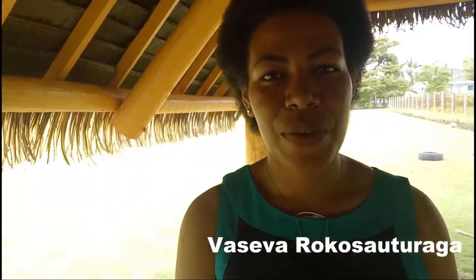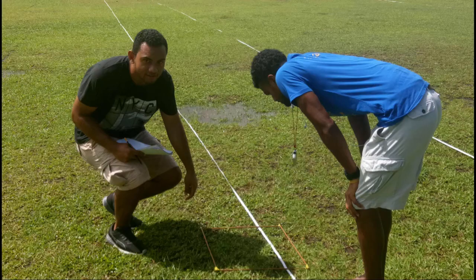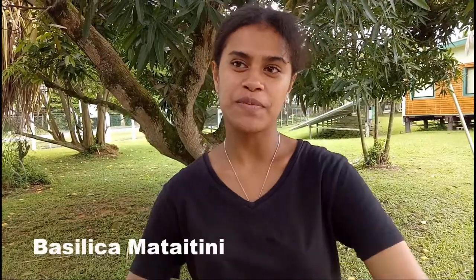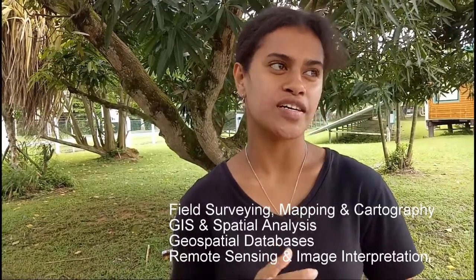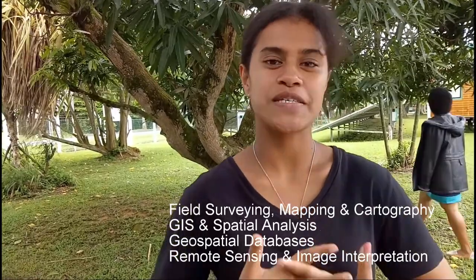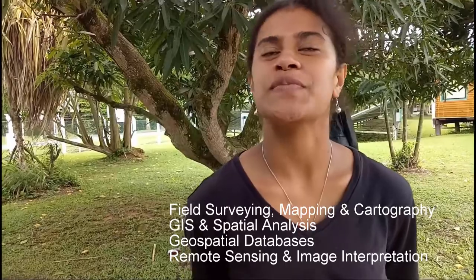Welcome to GS101 class project video. The name of our group is Sensus. Studying GS101, we began to learn the four core foundations of GIS, which are field survey, mapping and photography, GIS, spatial analysis, geospatial databases, remote sensing and image interpretation.